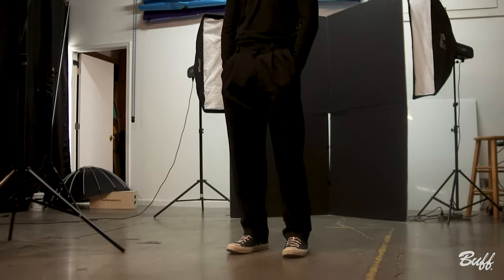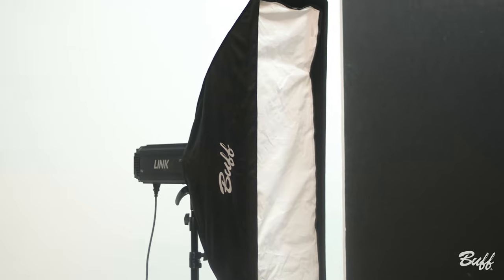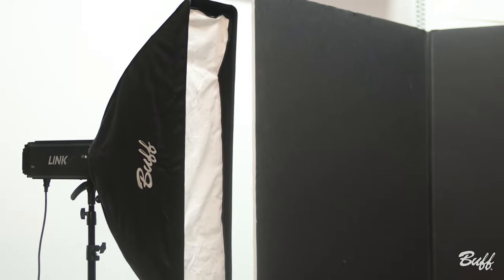For this setup we have three lights. Our key light is going to be a silver interior foldable beauty dish with a grid. We've got two hair lights, and those are 10 by 36 inch strip boxes. Both of those are going to have a gel dome — right now we've got a pink on the left and a red on the right. As a backdrop we are using a V-flat from V-Flat World.